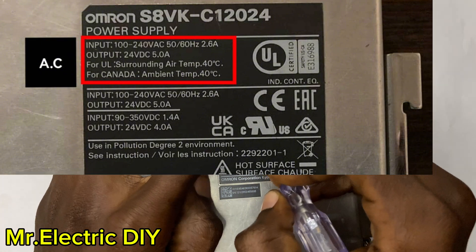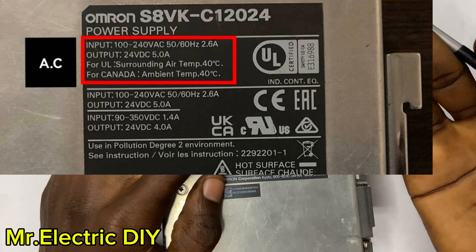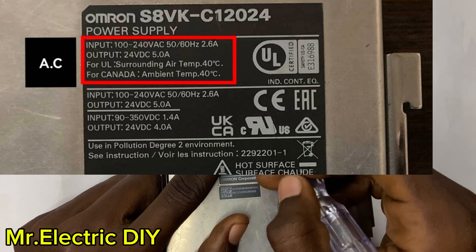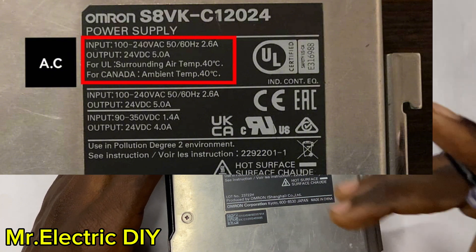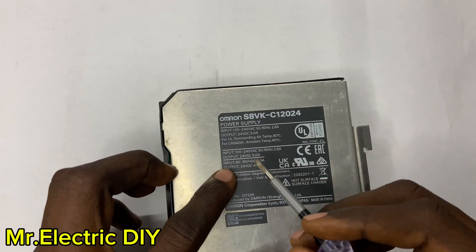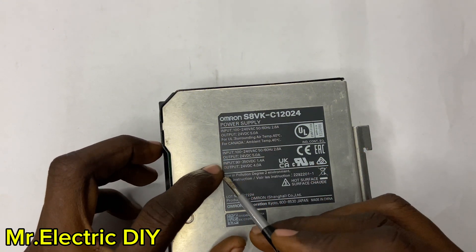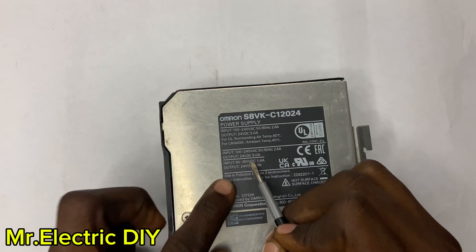The maximum output current is 5 amps, so whatever load you connect to the SMPS must be less than or equal to 5 amps — it shouldn't exceed 5 amps. Also, the surrounding temperature where you install this SMPS shouldn't exceed the maximum temperature stated on the label. Down here you can see the same input and output information I explained, but there is another line with additional input and output voltage data.